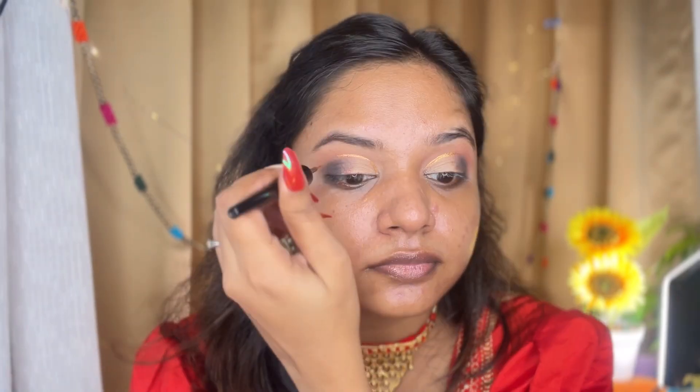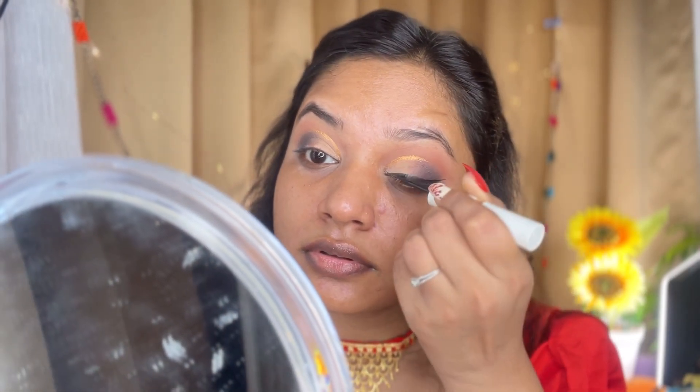Now I have applied a golden eyeliner — this is a Pilgrim eyeliner — to finish the cut crease. Then I applied my glam kajal and a liquid eyeliner to create a big, thick winged eyeliner, which is very popular in Bengali style. This completes our eye makeup look — it was very simple and fast.